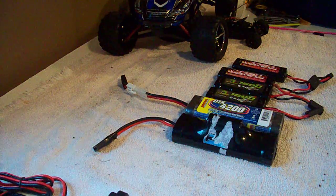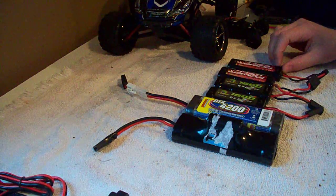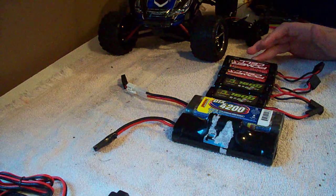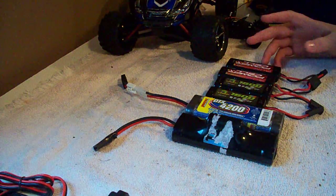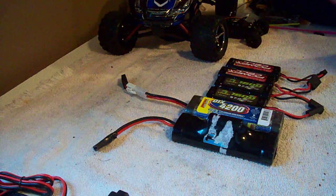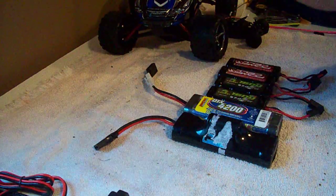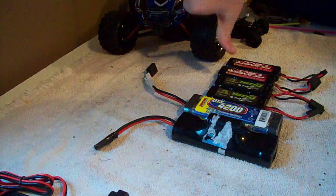Usually a higher mAh rating, because of the extra cell, can hold more. A lot of people think milliamp hour, or mAh, means that your car is going to be faster — like if they have a 3,000 mAh battery and they see a 4,200 mAh battery, they think it's going to make their car run faster. That is false.